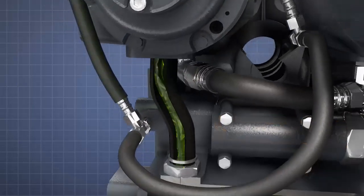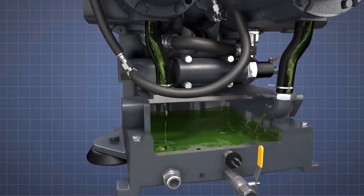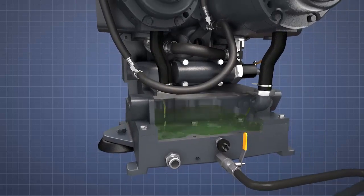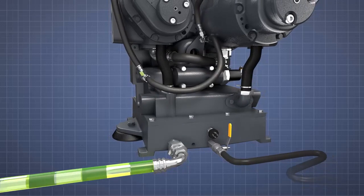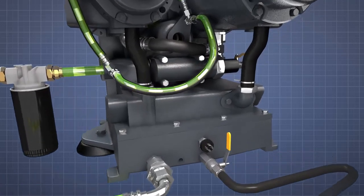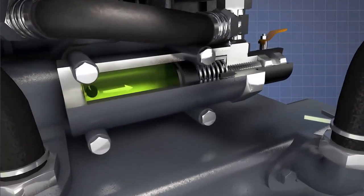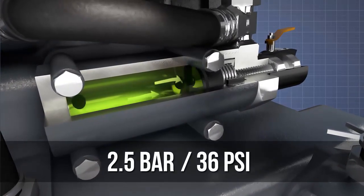Hot oil drains to an oil reservoir located below the air-end via two oil return pipes. The hot oil is then pumped to a cooler and returns to the air-end via an oil filter. A pressure relief valve fitted to the front of the air-end ensures that oil pressure doesn't exceed 2.5 bar or 36 psi.